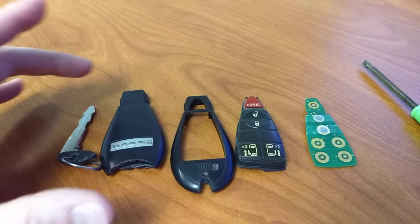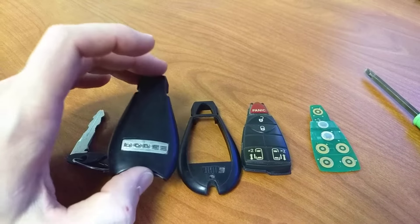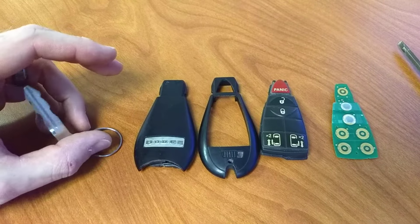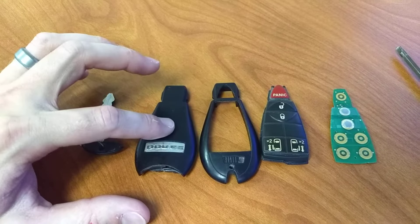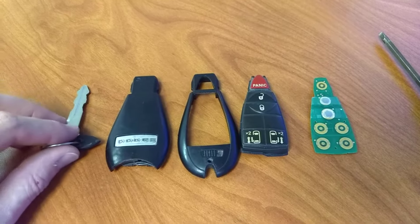If you're watching this video, you've run into another cheaply made, not well thought out Dodge issue. In this instance, we're looking at the key fob. Mine's a 2012 Dodge Caravan Crew. There are some different variations of the key fob that look just like this one, so you may run into something a little different, but it's not going to matter a whole heck of a lot.